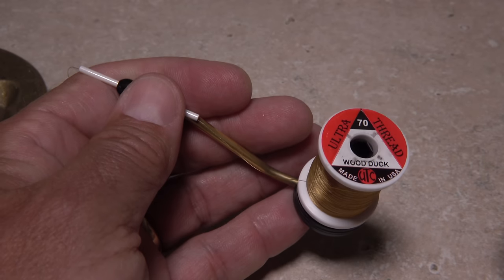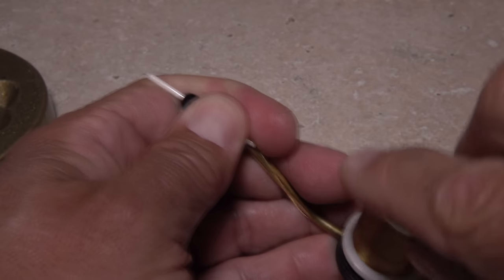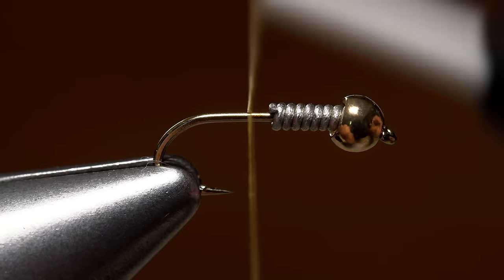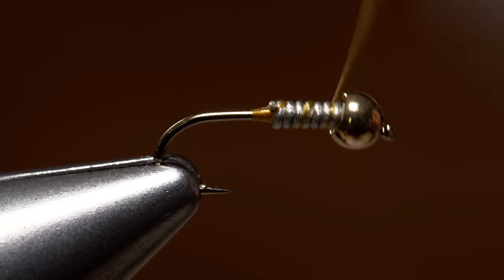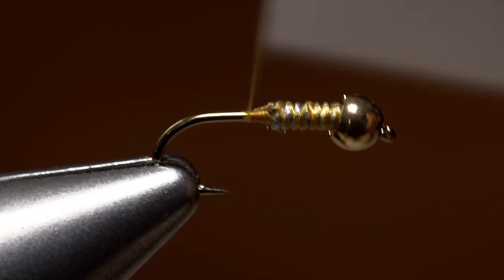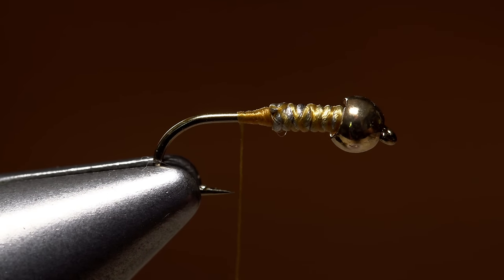You could use brown, black, or yellow thread, but I really like the look of a color called wood duck in 70 denier. Get your thread started on the hook shank immediately behind the wire, and take a few wraps rearward before snipping or breaking off the tag. Use your thread to build up a short ramp from the wire down to the hook shank, and then take wraps over top of the wire to hold it in place. A smooth transition between the wire and the shank will really help the final look and taper of the fly.